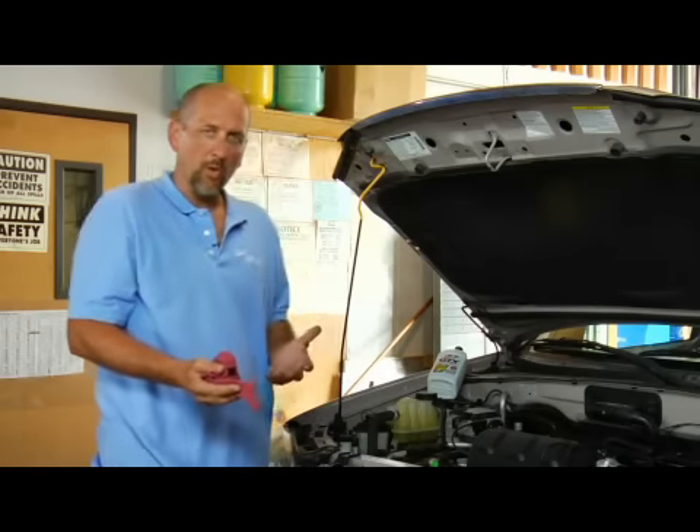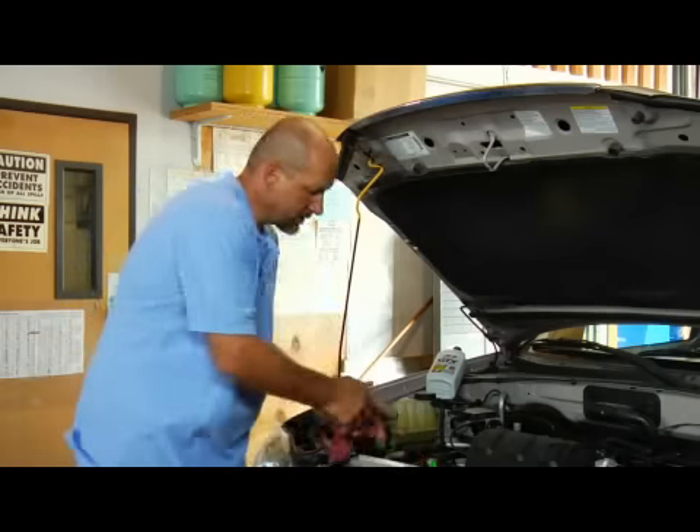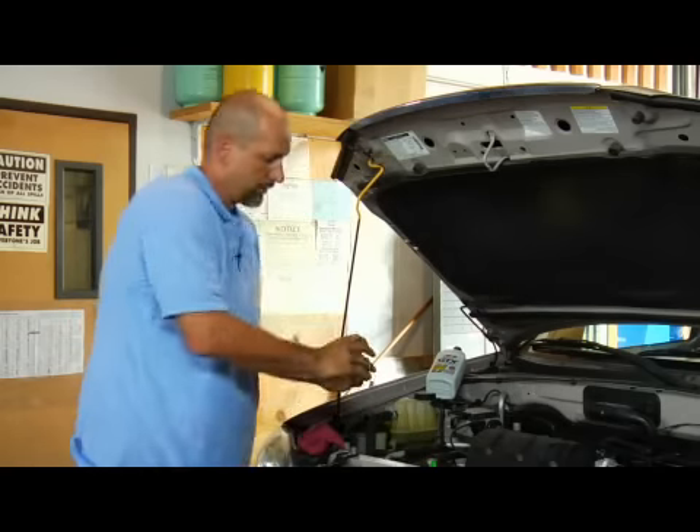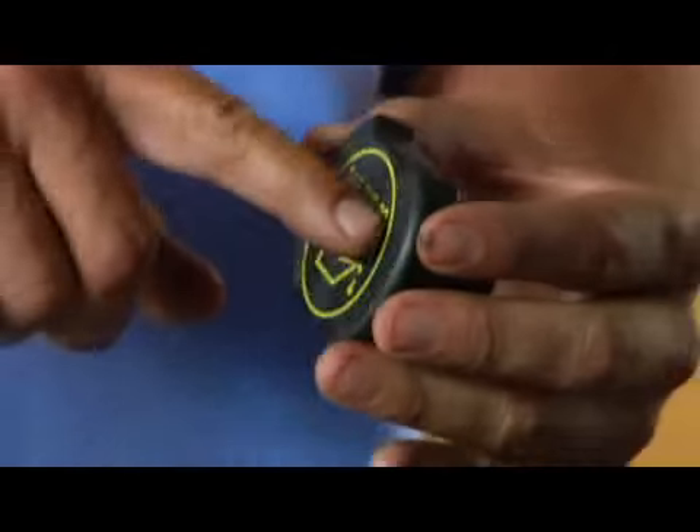If you've identified that it was low, you'd find the oil cap. It's usually marked on top of the engine with a little oil drum symbol. It'll even tell you what weight is recommended.